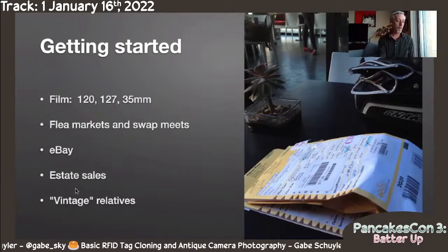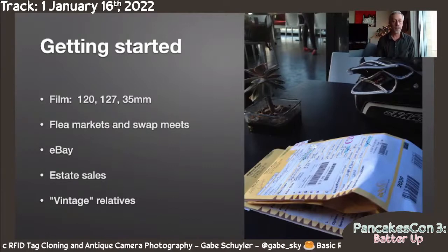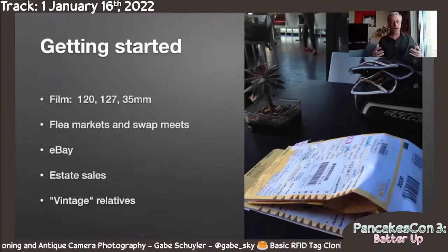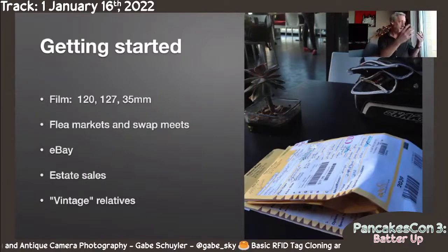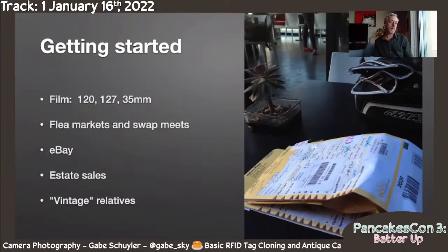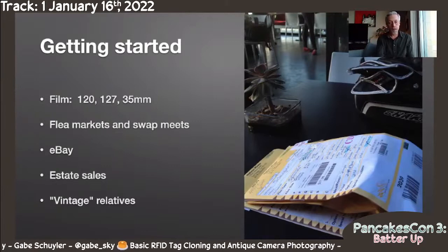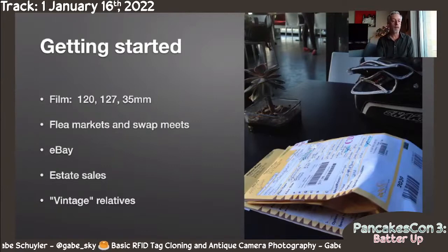Better yet, don't wait until there's an estate sale — go ask your relatives. Grandparents, parents even, may just have these lying around. Once you've got one or two already, your relatives are going to find out and say 'Oh yeah, we got this thing, we had no idea what to do with it.' So you can get plenty of these for free just by letting people know you're looking for them. They don't want them, but they don't want to throw them out — so it's kind of fun for them to give them a little extra life.